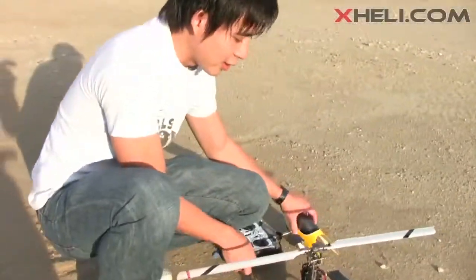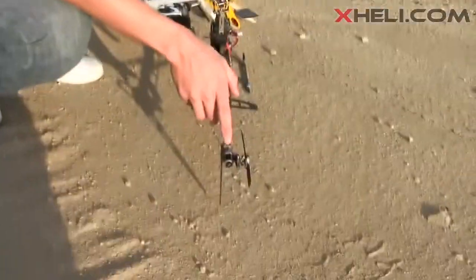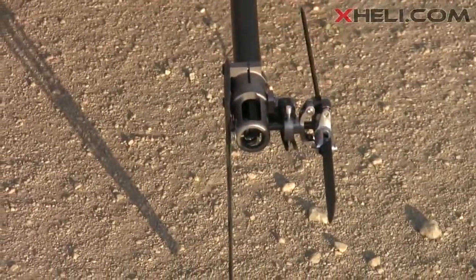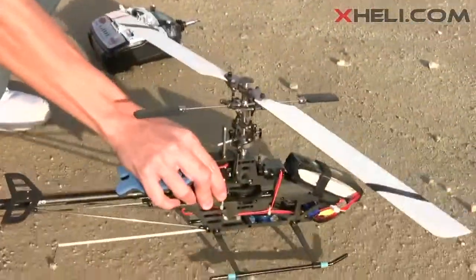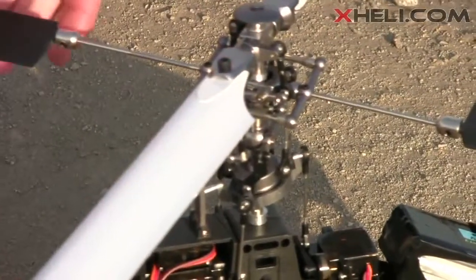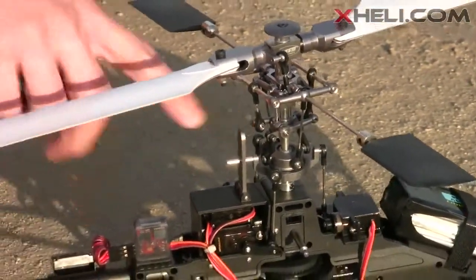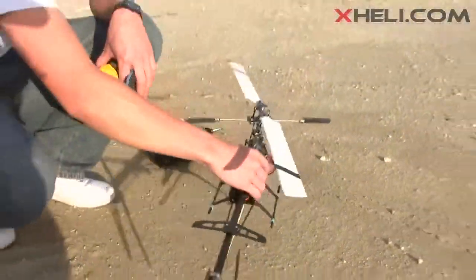Let me show you guys a few quick details about the E-Razor 450. The tail case is pretty different — it's a different design, like a whole tail case, full metal tail grips, full metal tail case. The canopy's about to fly away! The head is all blinged out in like an anodized dark bronze brownish-grayish color, which is very cool. The flybar carrier is all beefed up, and the anti-rotation bracket is metal.